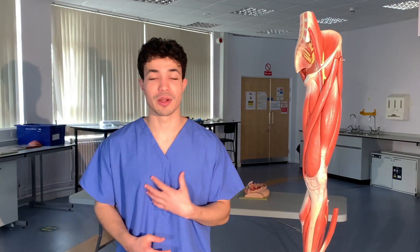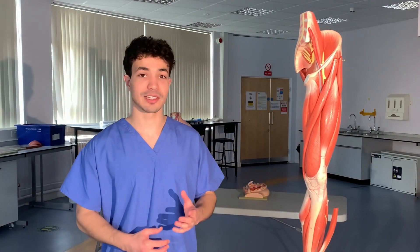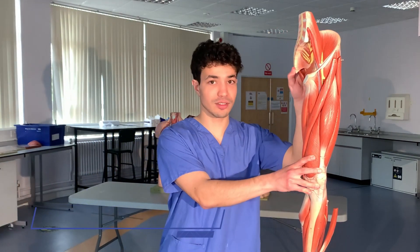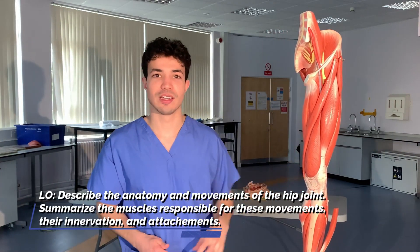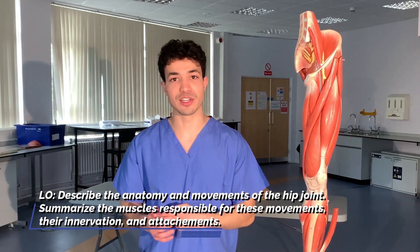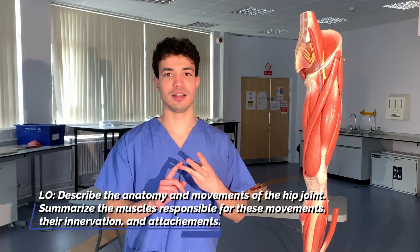Hello everyone, my name is Eduardo. I'm currently doing a master's degree in clinical anatomy and education. Today we're going to be learning about the anatomy of the hip joint and its associated movements. We'll also have a look at the muscles that perform each movement, their innervation, and then a little bit about their attachments.